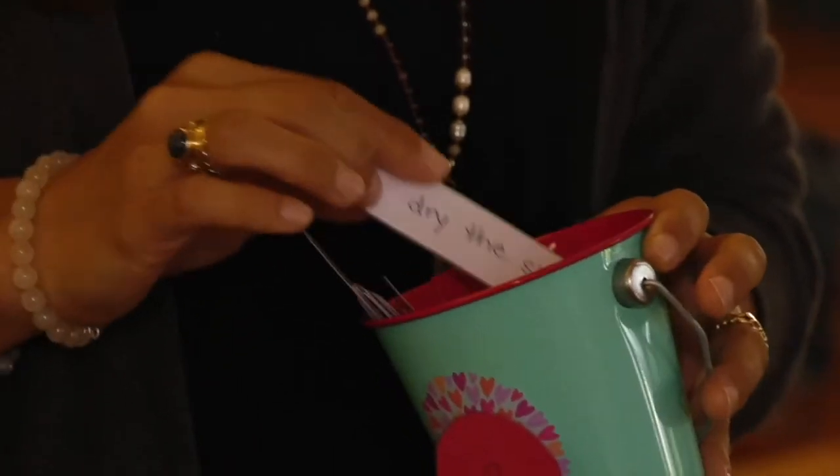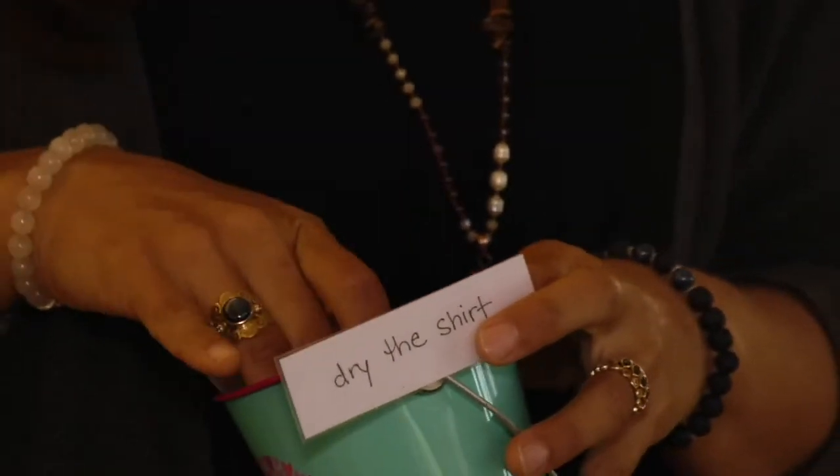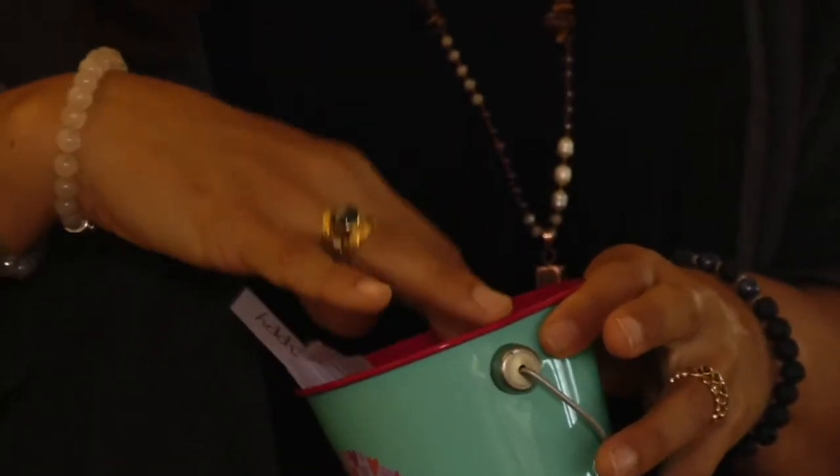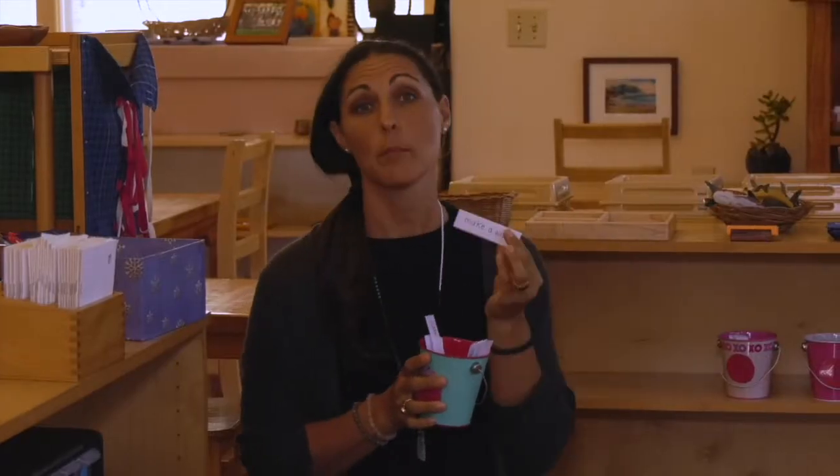I'd like to show you a few of the materials that this teacher has made herself. She's got a cute little bucket and here there are little handwritten notes. The children who are starting to learn are going to be reading these and following actions. I really like this — it says 'make a wish.'